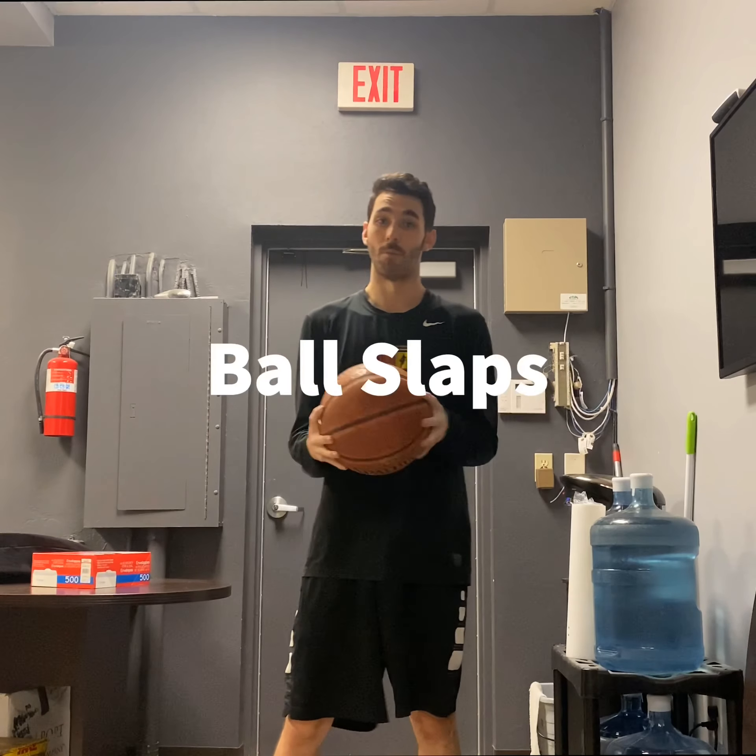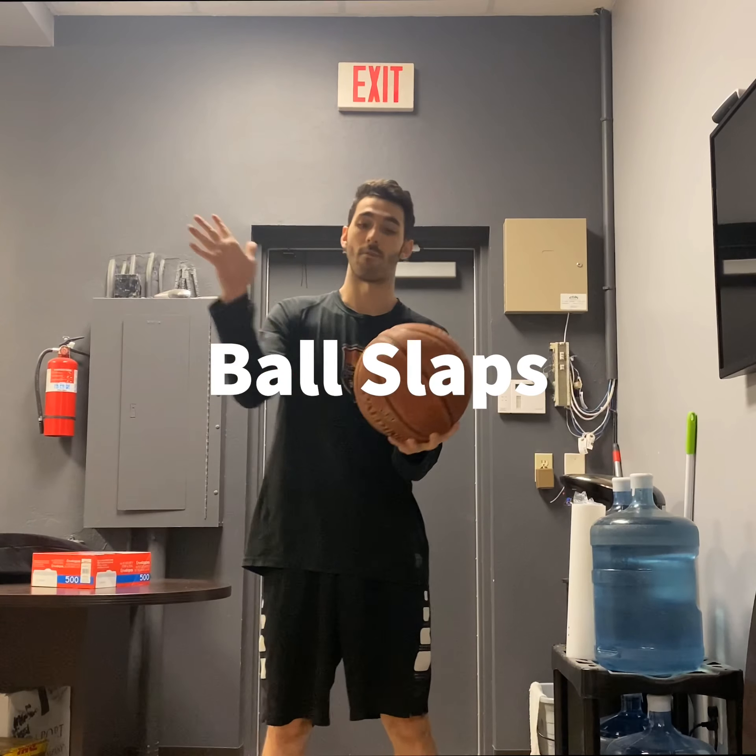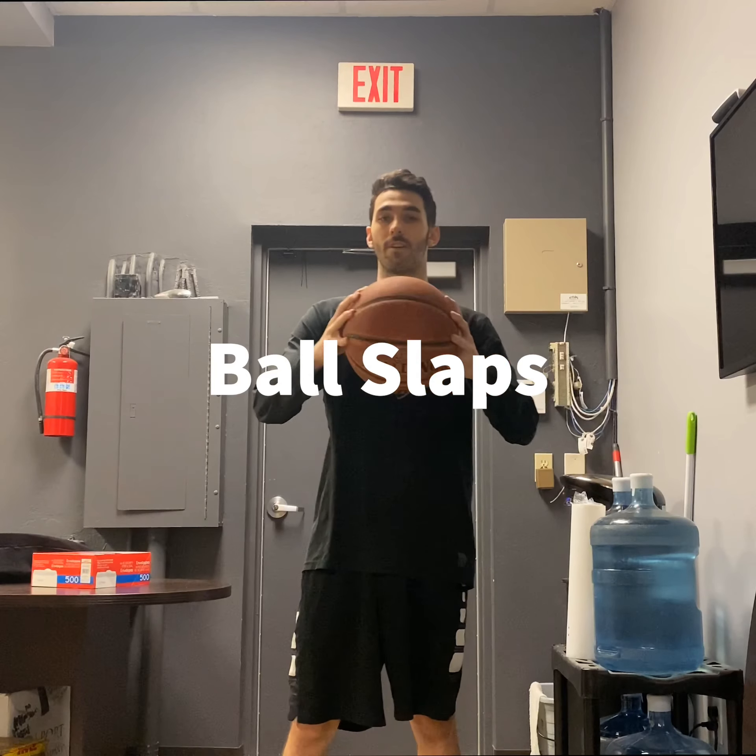Now let's work on some strengthening. We're going to do some finger grabs — hold your fingers as tight as you can, just like holding the ball on the side. Push that ball in, trying to pop it, trying to squeeze it. You should feel it in your fingers and hands. Once you get that a couple of times, you're going to turn it forward and then turn it back. Do that about 10 to 15 times. It works on a lot of grip strength as well as wrist strength.